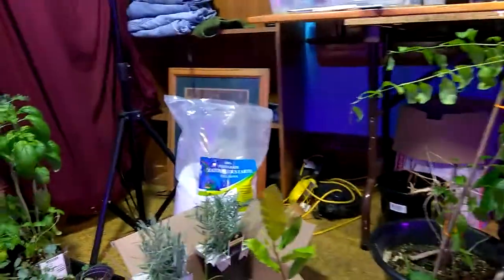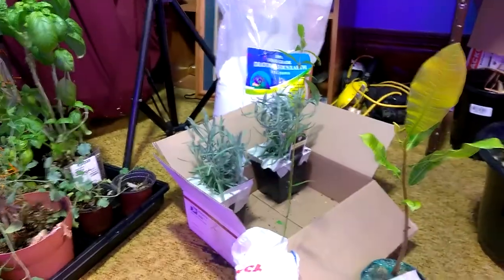Welcome to DIY Solar Homestead. If this is your first time, go ahead and click subscribe, then click that little bell and you'll see all the notifications. If you want to see how to make electricity through solar power, click on the links down below — there's also a solar pool heater and a whole bunch of other solar things going on.